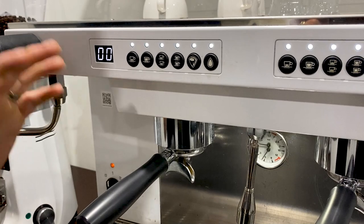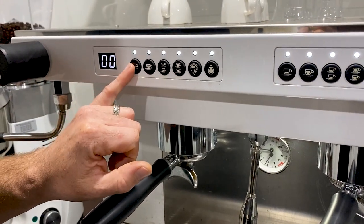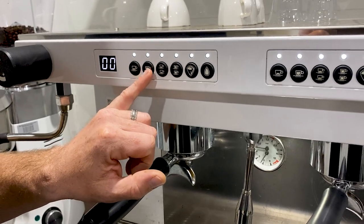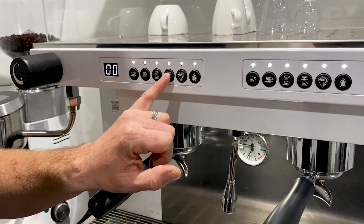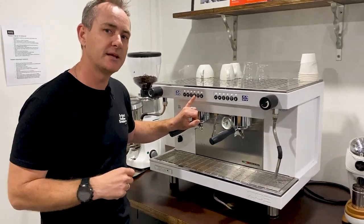Behind me we've got a Sanremo Zoe, which throws a little bit more of an issue into it. We've actually got six buttons here. We're going to use this one as our flush, this is our ristretto, this is our normal, and this one then could be used for our blacks, our single origins, or our decaf.